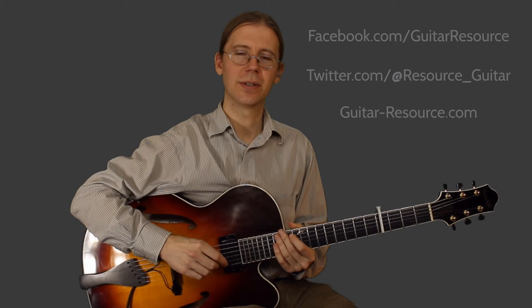Great, thanks for watching. Remember to subscribe to the YouTube channel, follow on Facebook and Twitter, and be sure to visit me at guitar-resource.com.